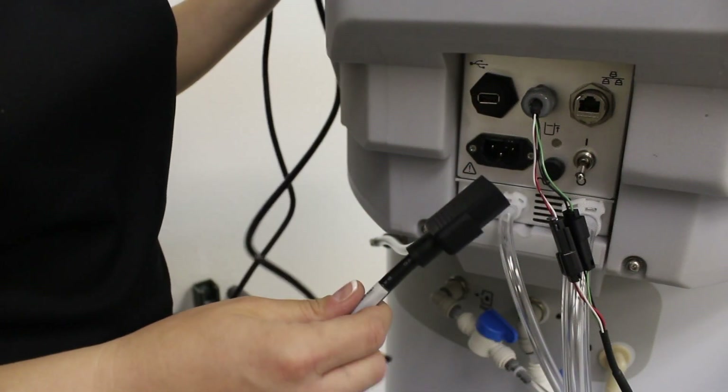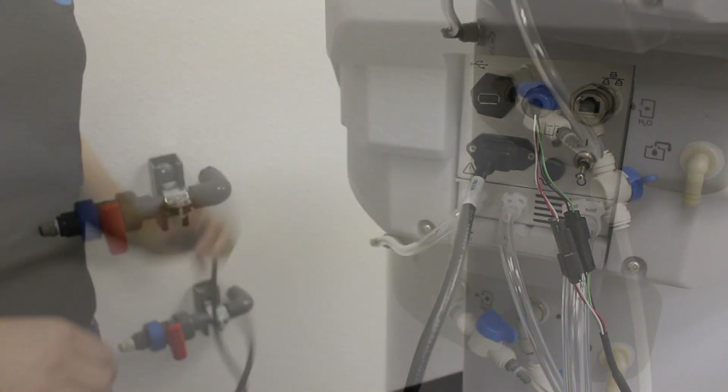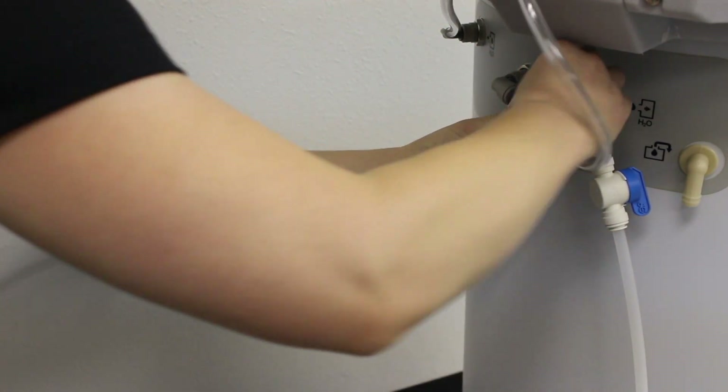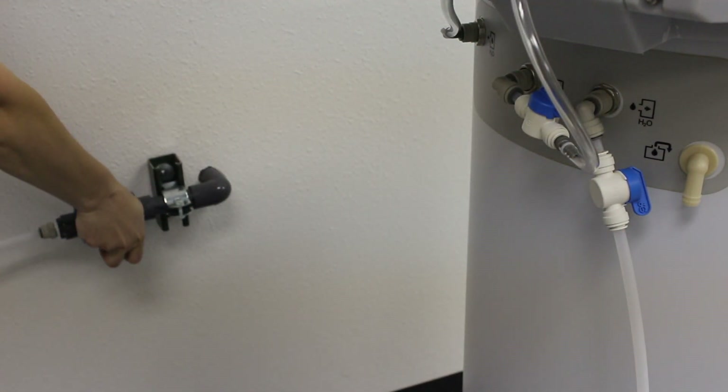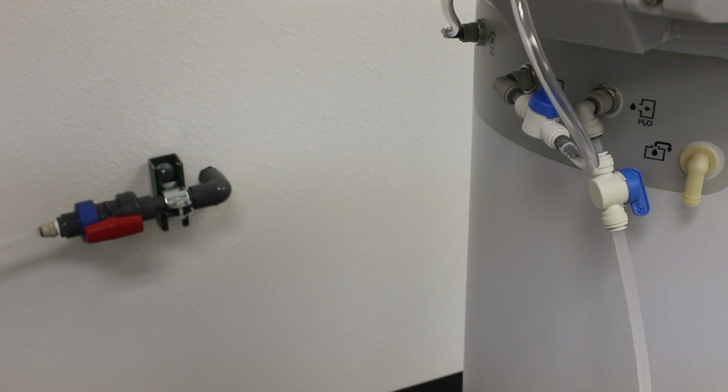And now, attach the power cord. Now that everything is connected and plugged in, it is time to open the valves to begin filling the brine tank with water. Please wait 30 minutes to 1 hour to allow the salt to fully saturate before starting the system.